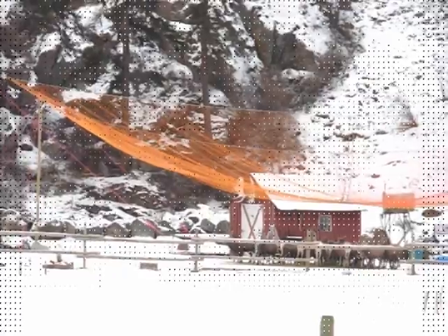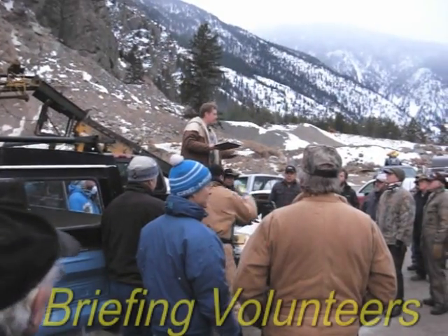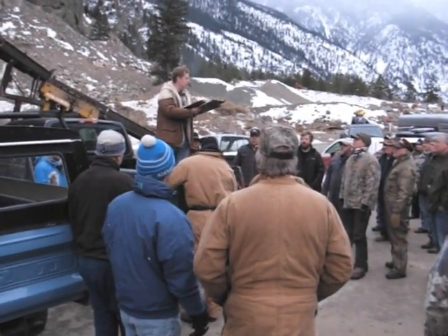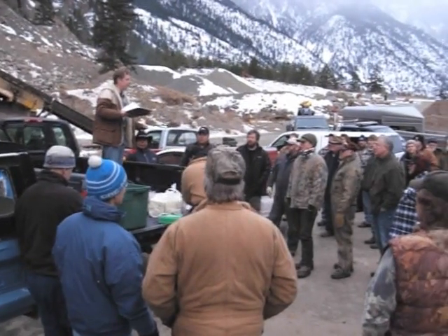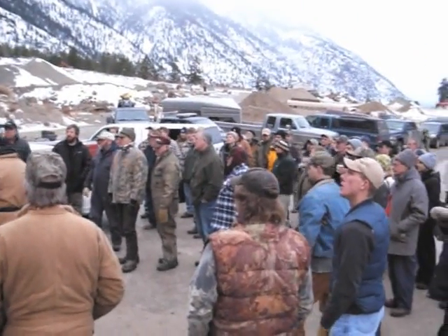Once they've been thoroughly briefed, the volunteers are hidden in locations around the net before the arrival of the sheep. Everybody that doesn't work for the Ministry of Environment and wants to be a part of this, please sign one of these waiver forms.